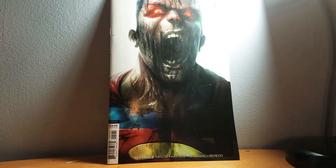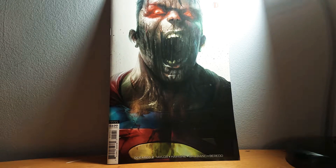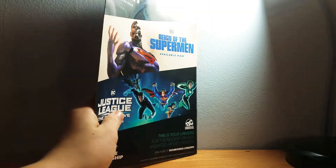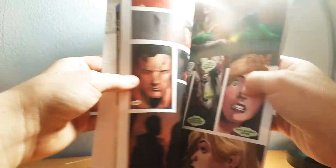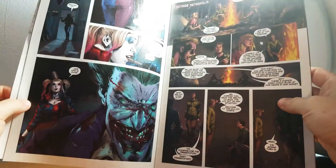I'm going to go right into it, starting with a newer comic I've gotten. This one is called Deceased — this is the second book of Deceased. It's about a virus that affects all the superheroes. It's really interesting and very short.